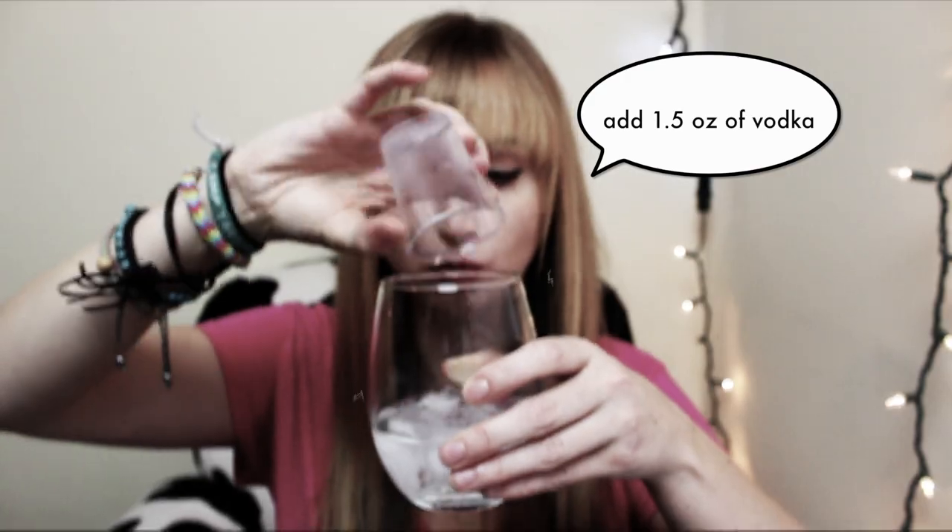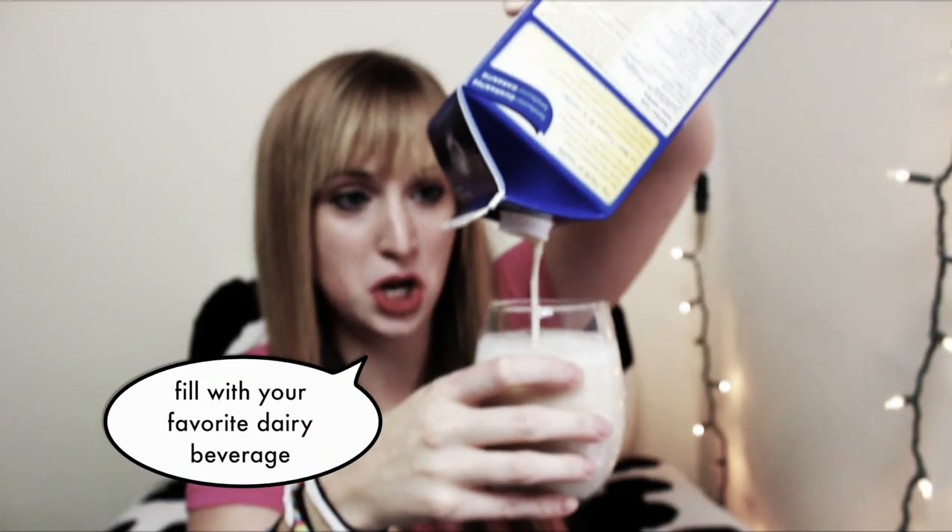Today's libation of choice is a deliciously festive pink Russian. And here's how you make it. Roll that clip. Now that my cup runneth over, let's get to finger painting.